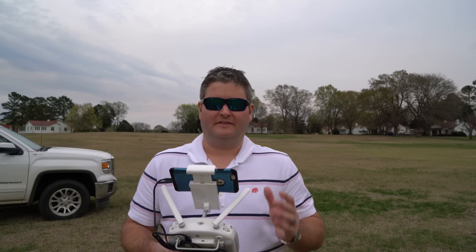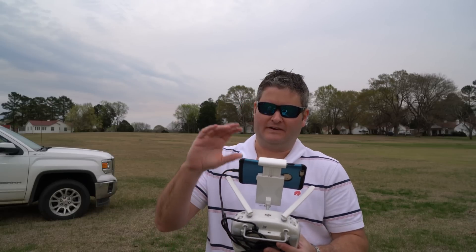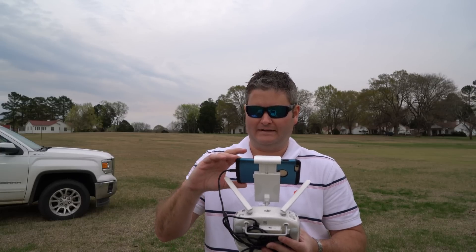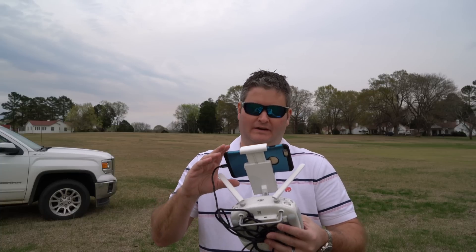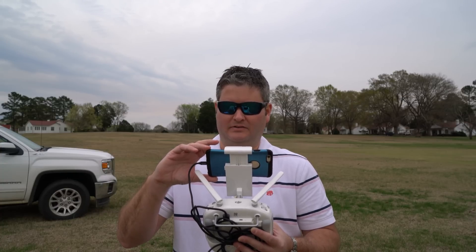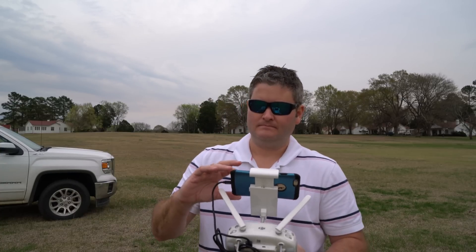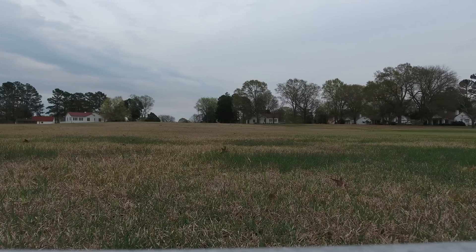I have updated my firmware. It paired up — I just had to power cycle the controller. Safe to fly, GPS — I'm in a good situation here. I do need to format my SD card. Actually, I think it's already formatted, so I'm going to film in 4K at 30 frames per second. Initiating the recording right now — we're recording. I'm going to get it to an acceptable altitude and then we will initiate the Active Track.